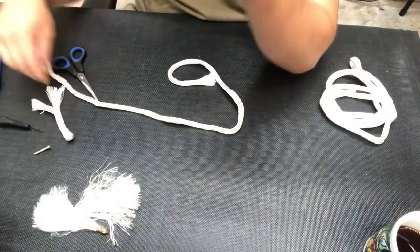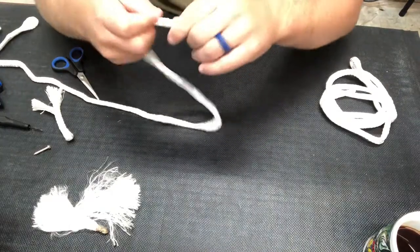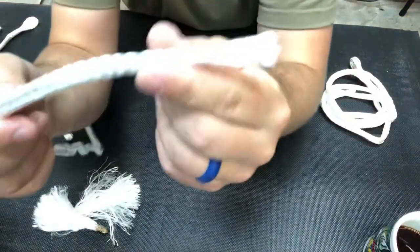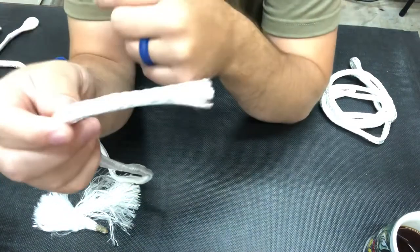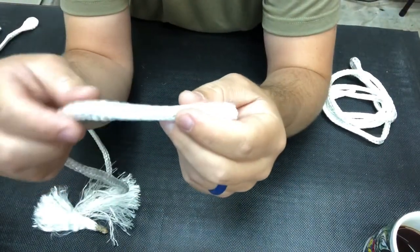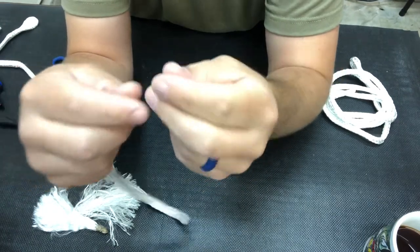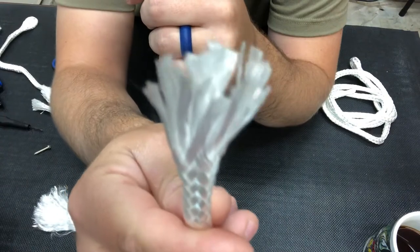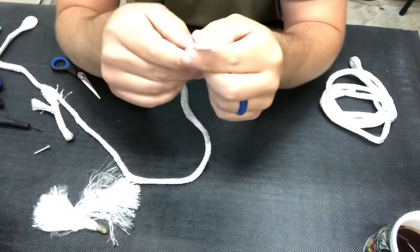What you need to do is head out to Walmart or your local hardware store and find some nylon rope. The package I found is called Fender Line. I found it in the boating section at Walmart and all it is is a nylon rope that has really small fibers, so those gar can get their teeth hung in it.